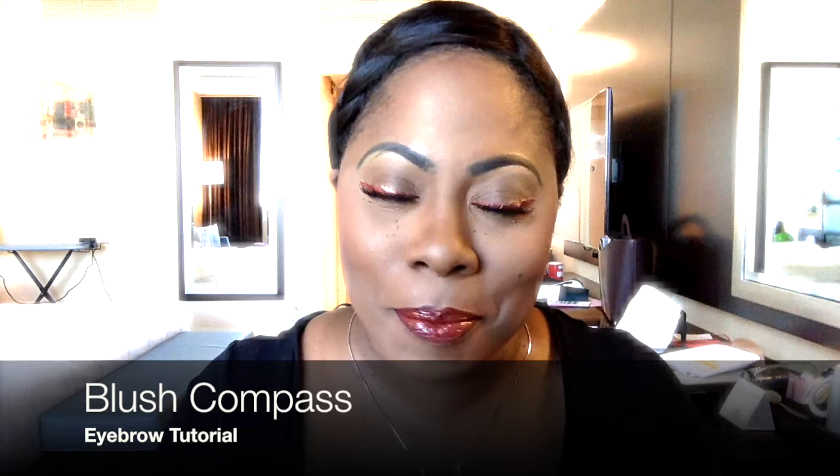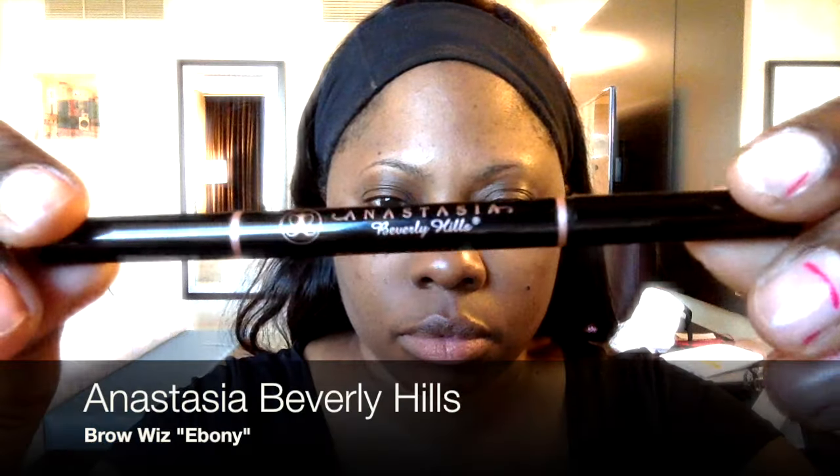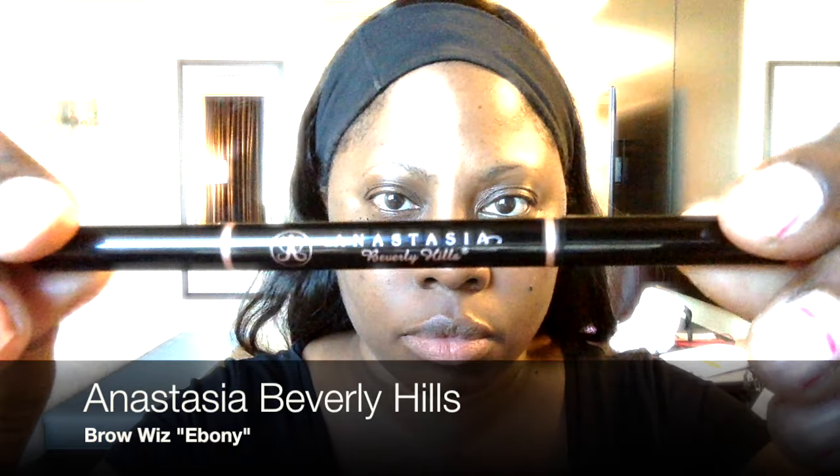Hello everyone, I'm so excited because I'm finally getting to the number one request on my channel, which is an eyebrow tutorial. Strange enough, I don't mind it, I love it. I'm currently in Kuwait, so please enjoy my video. If you like it, don't forget to hit the like button and hit me up on all social media. Your girl BlushCup is coming to you from Kuwait.